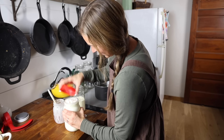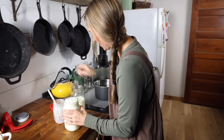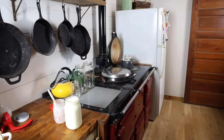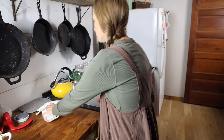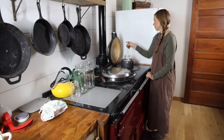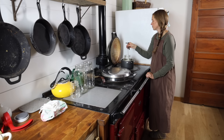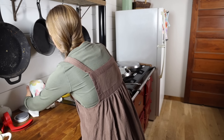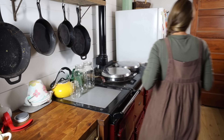To make sour cream, I mix a pint of raw cream with two tablespoons of yogurt and heat it in a jar until it hits about 85 to 90 degrees Fahrenheit. Then I wrap it with towels to keep it warm and let it sit overnight, and in the morning we should have nice thick creamy sour cream for our chili tomorrow.